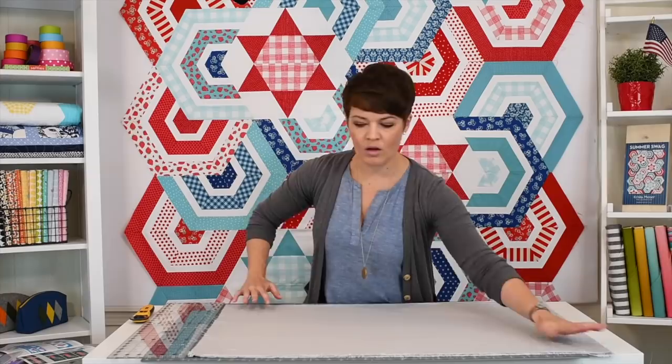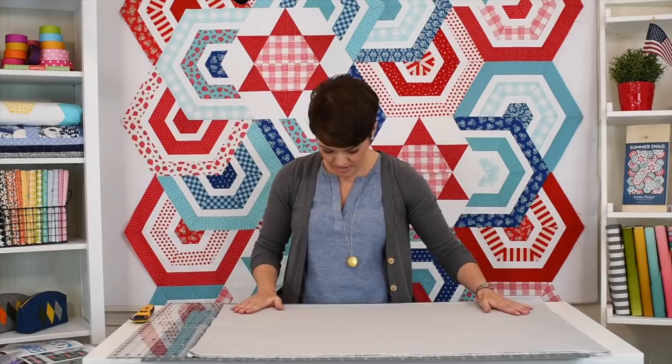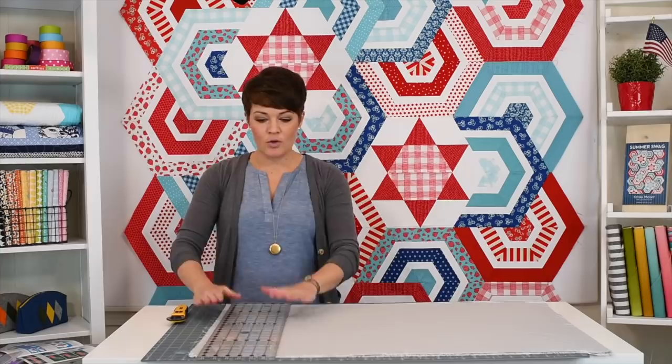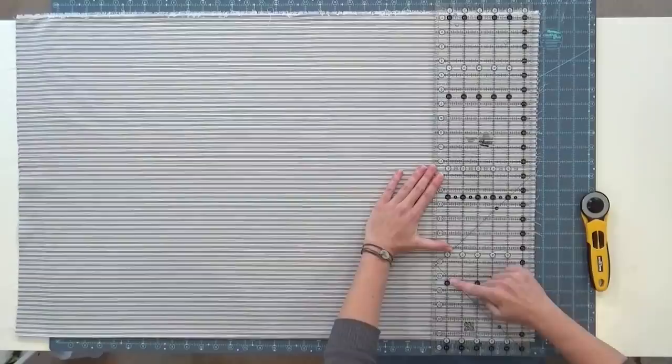That looks good all the way across. Lay it on my board, and now for the cleanup cut — this is the first cut to be done. I'm right-handed, so I'm going to clean off the right edge to start. No matter how uneven this edge is — depending on if you got the end of the bolt or you have some raw edge fabric — you're going to have to cut off sometimes quite a bit if it's very uneven. You have to move your ruler into the fabric until it clears both layers all the way across. I'm going to line up the horizontal lines on the ruler against my folded edge on the bottom.